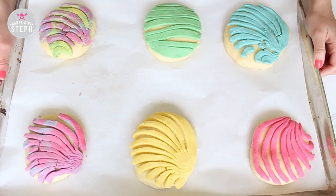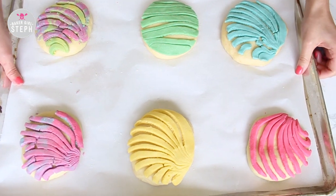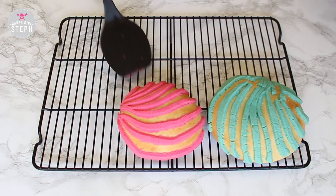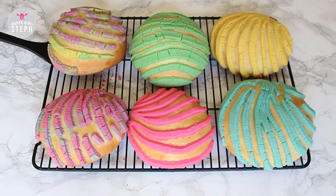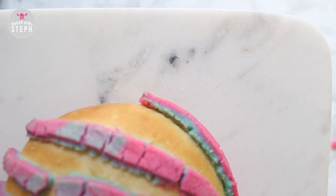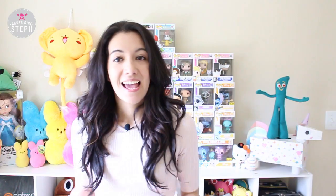Let it sit for a bit, then bake at 375 degrees for 18 to 20 minutes — it will depend on your oven. You want to bake them until they are golden brown. Here is how the final concha looks: this is the solid pink one, and then I did a multi-color one combining the pink and blue paste I had left. That's how easy it is to make conchas!